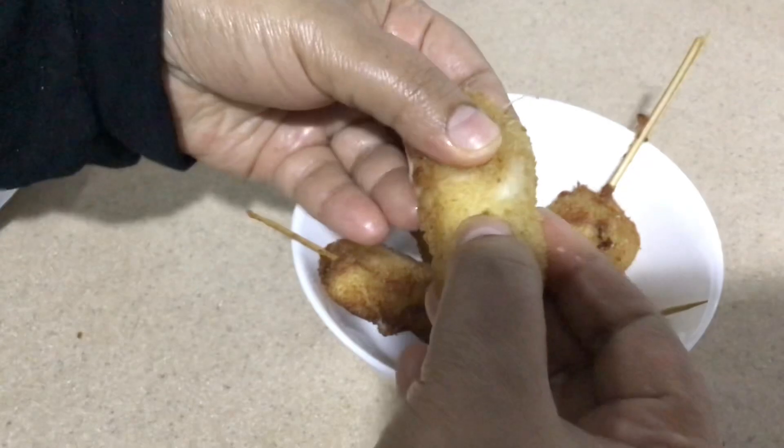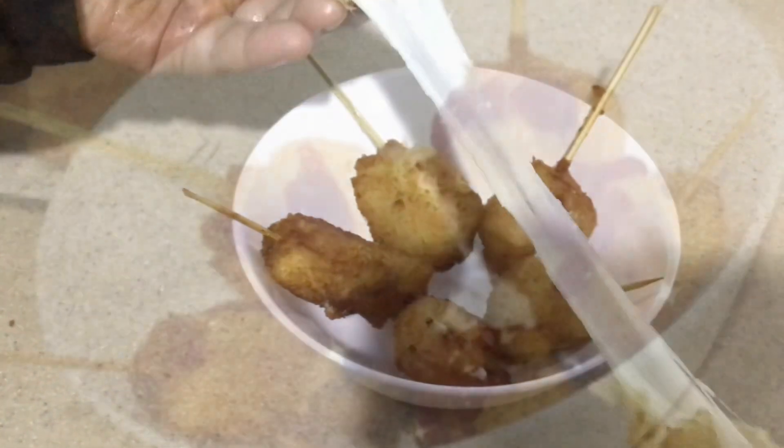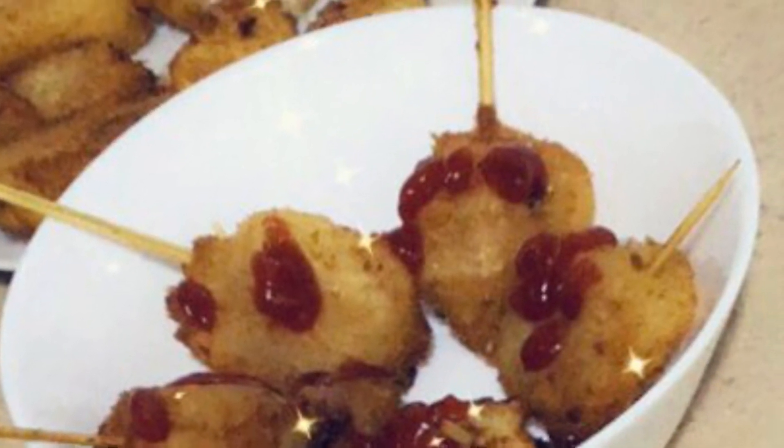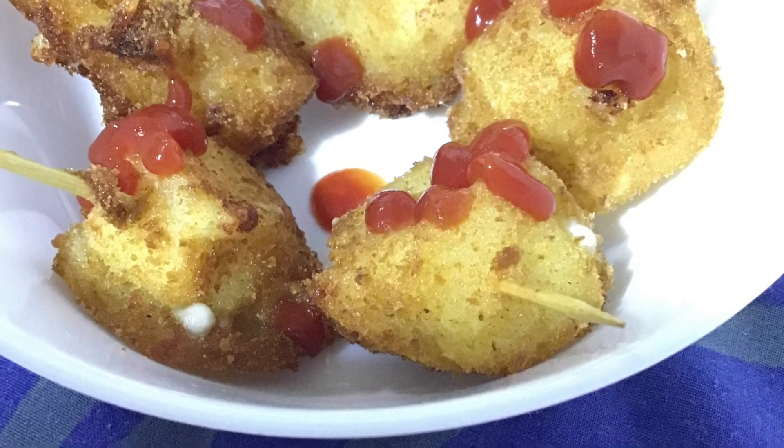Our yummy and mouth-watering mozzarella sticks are ready to serve! If you like this recipe, please give me a thumbs up and share it with your family and friends. Don't forget to subscribe, like, comment, and press the bell icon button for my new uploads. Until then, take care — bye bye!